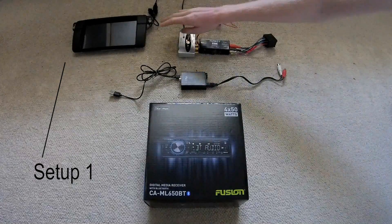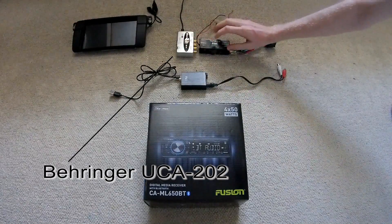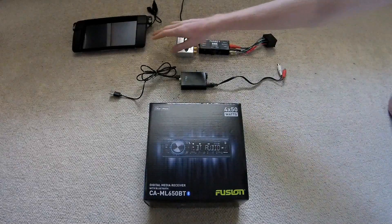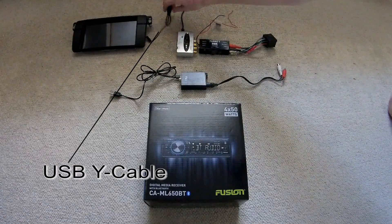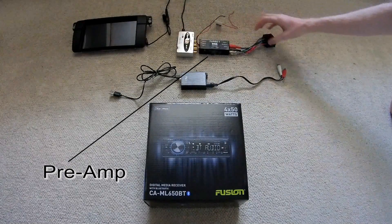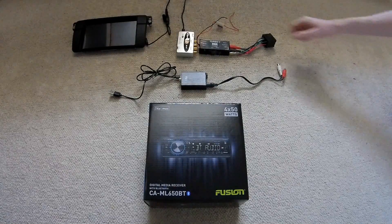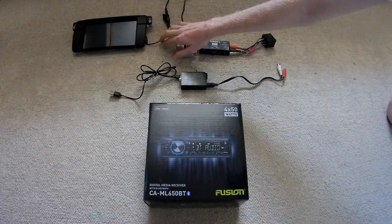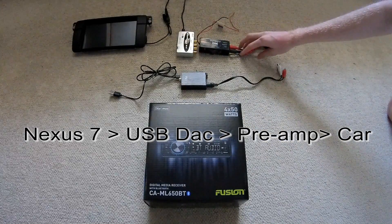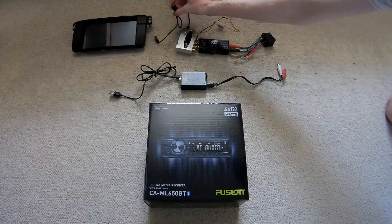I have my Nexus 7 up here. I also went and got a USB DAC and a preamp, and then a Y cable. So we had the audio coming out of the USB end of the tablet and into the DAC, which then amplified it with the preamp and put it into the car's speakers using left and right channels. And then since it's a Y cable we could also charge it.